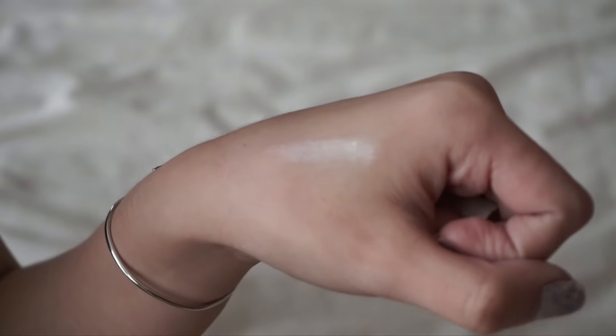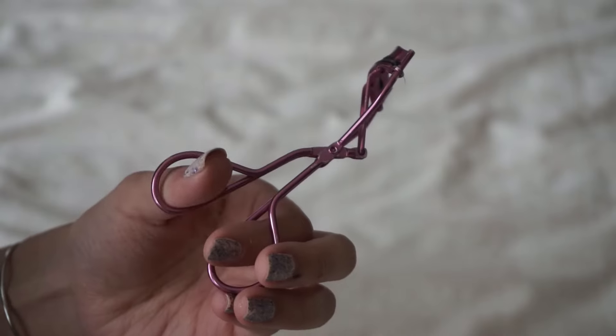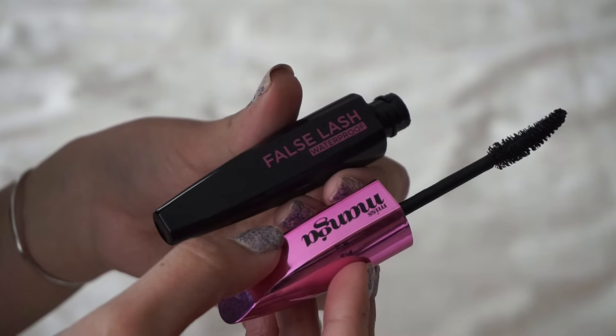Then I'm smudging it with a smudger brush — this will create a more smoked-out look. Next I'm using Mizu's black eyeliner and lining my eyes, creating a little wing as you can see. After this step your eyeliner will be bulletproof.